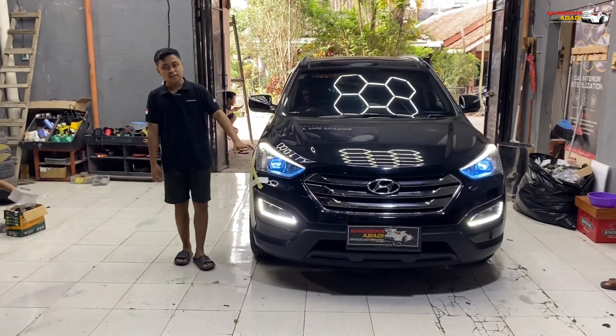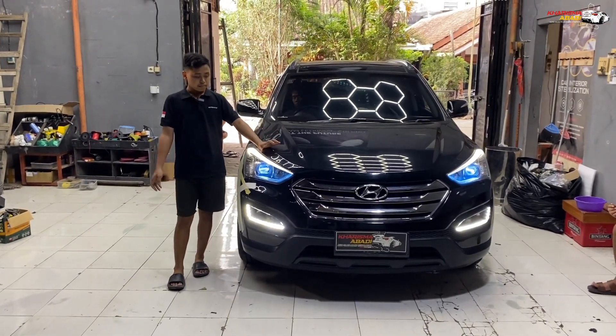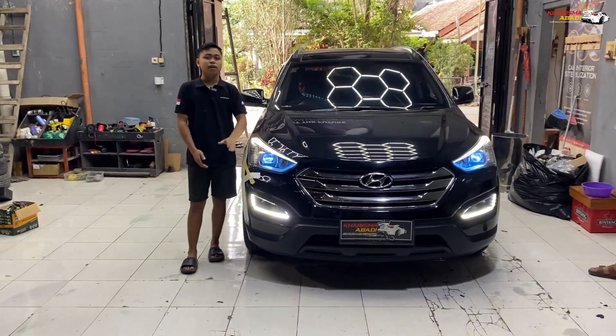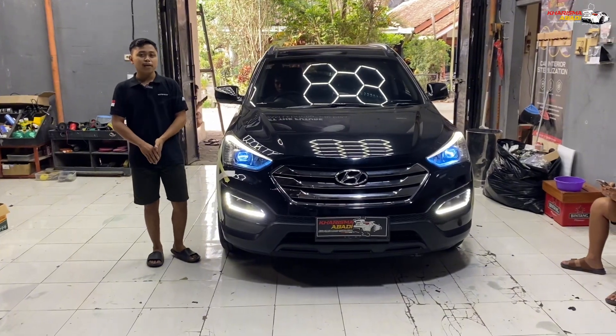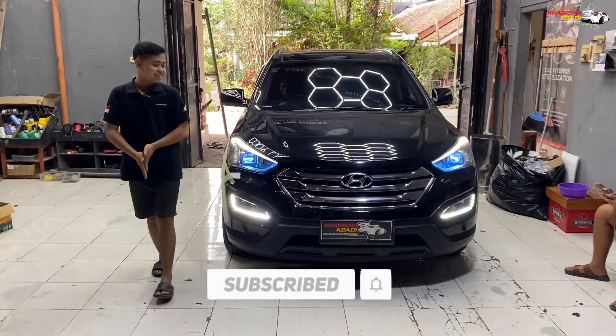Jadi mungkin segitu aja untuk penjelasan saya di Hyundai Santa Fe ini. Apabila kalian ingin mengupgrade perlampuan mobil kalian, atau mungkin penambahan fog lamp mini projector, kalian bisa konsultasi dulu ke Tarisma Badia Autoglass and Nemetration guys. Jadi segitu aja untuk video kali ini. Apabila kalian suka dengan video ini, jangan lupa klik like, subscribe, dan komen. Terima kasih sudah menonton. See you guys.